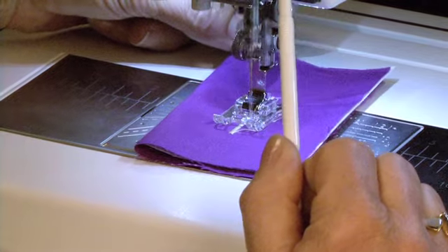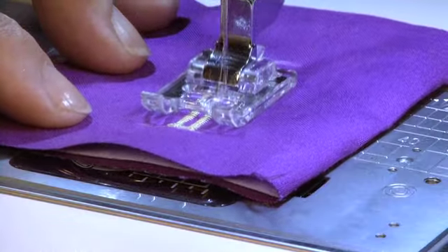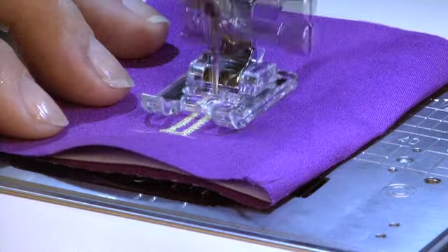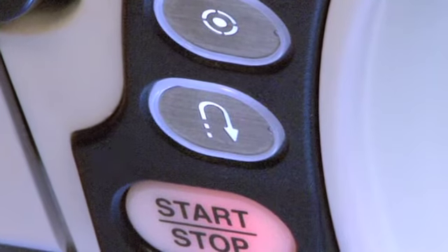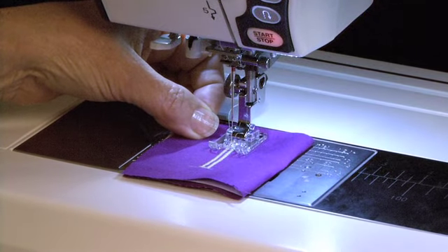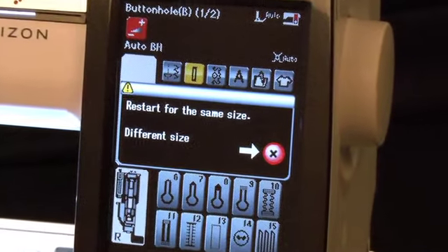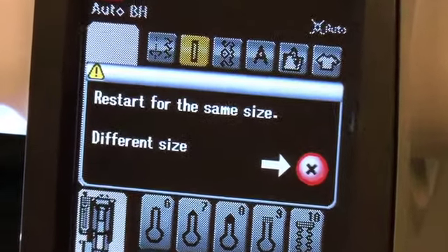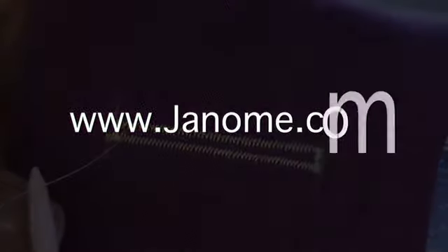Once it reaches the bottom, touch the reverse button again and it will sew the right-hand side of the buttonhole. At the top of the buttonhole, touch the reverse button one last time so it will complete the stitch and cut off. The size of the buttonhole has now been memorized and the machine will sew additional buttonholes at this same size.